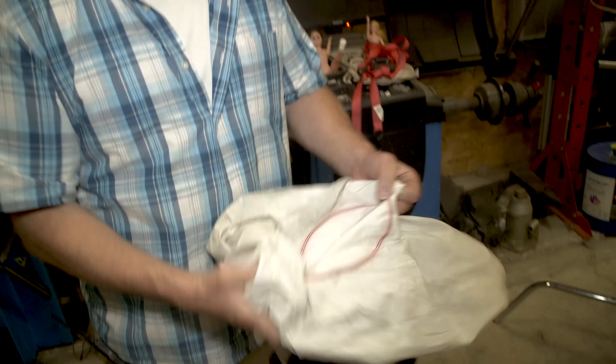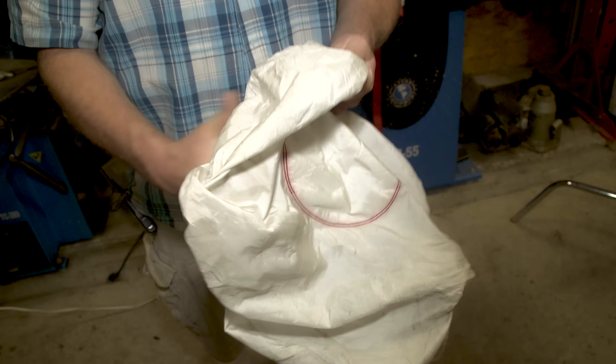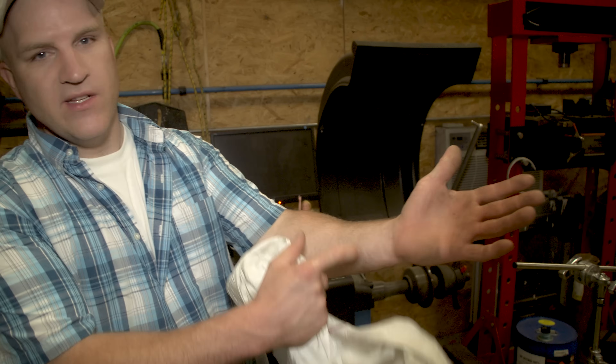If you look at the airbag here, you can clearly see that if you shake it out there is no powder at all. And that's why a lot of people that get into collisions and have the airbag deployed get burns on their wrists — because there's a lot of heat coming out of this airbag.